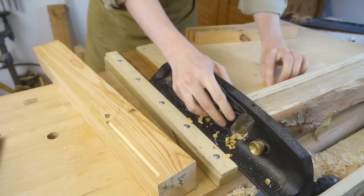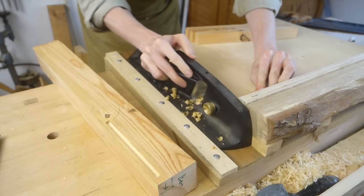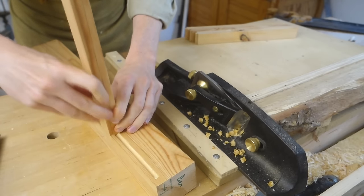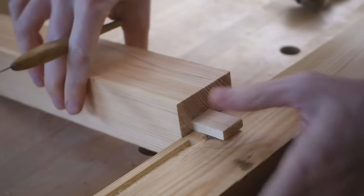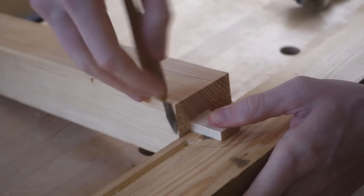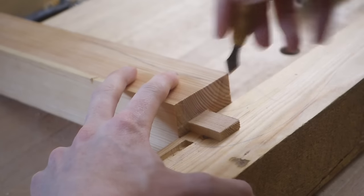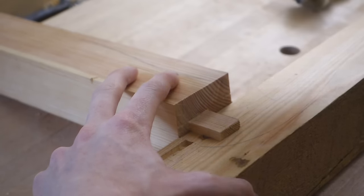I could then trim these stub tenons to exact length. These are not really going to be structural — the main thing for that is the longer tenons in the upper and lower rails. These stubs are more for alignment, but I still want to give them as much glue surface as possible. Speaking of lower rails, I then placed these up against the knife mark I previously took from the template and scribed around the tenon to get my mortise placement.